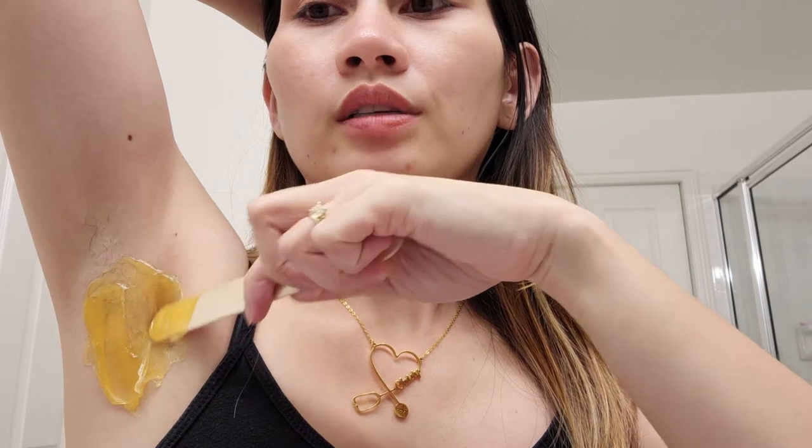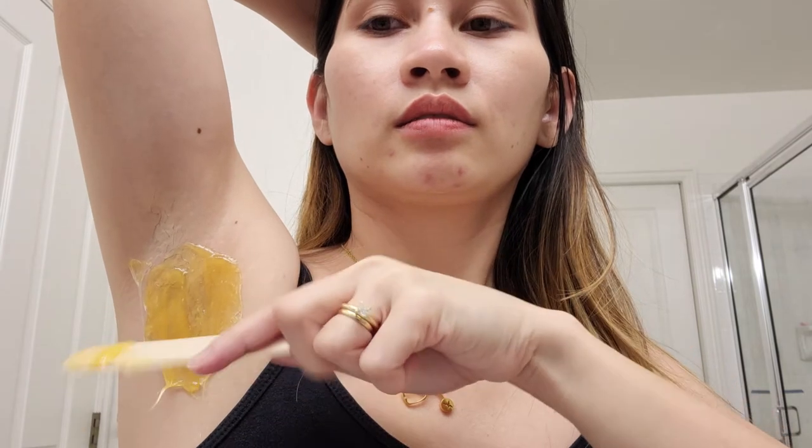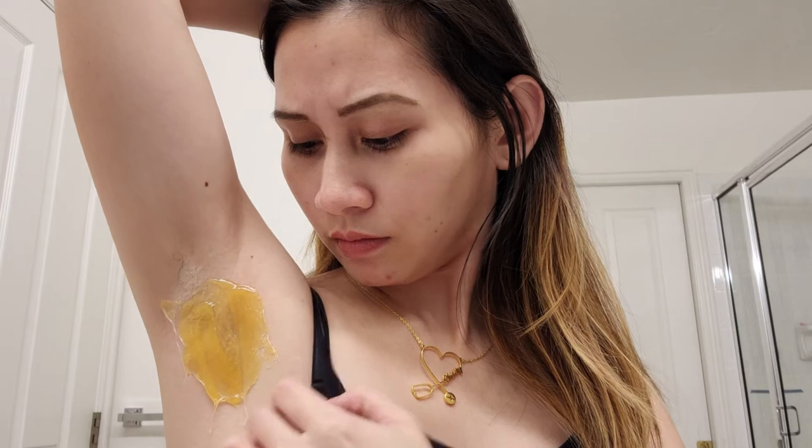Okay, so you put it downwards and then around. With my experience I haven't had it get too messy, but if you want, you can wear a spaghetti strap and put a towel or paper towel or toilet paper here so the wax doesn't get on your clothes. We'll wait a few minutes and then we'll rip it.